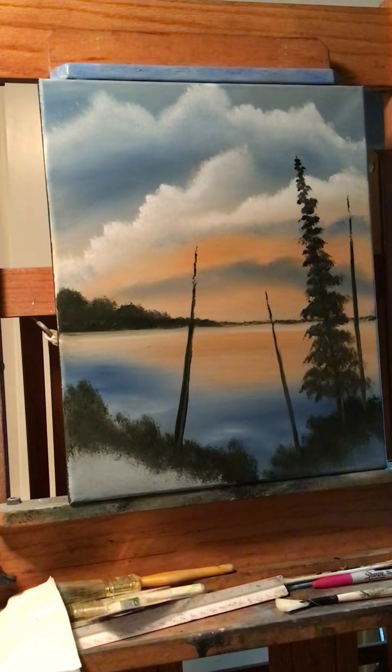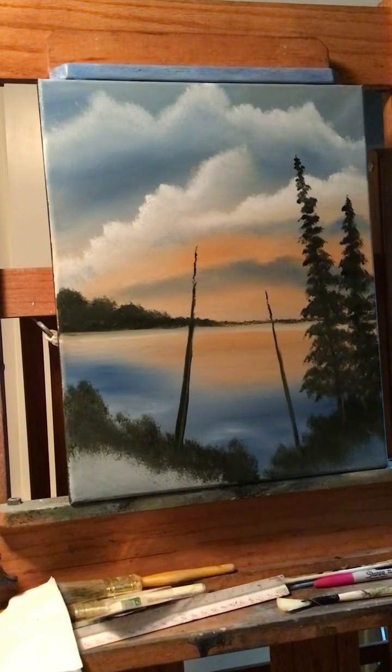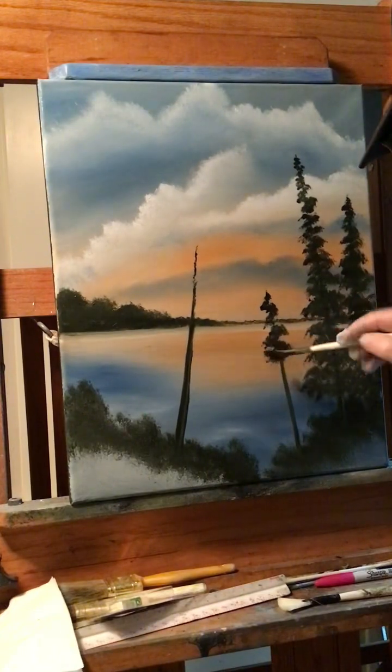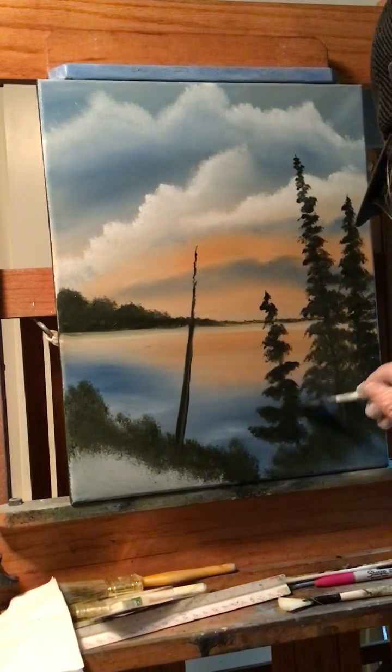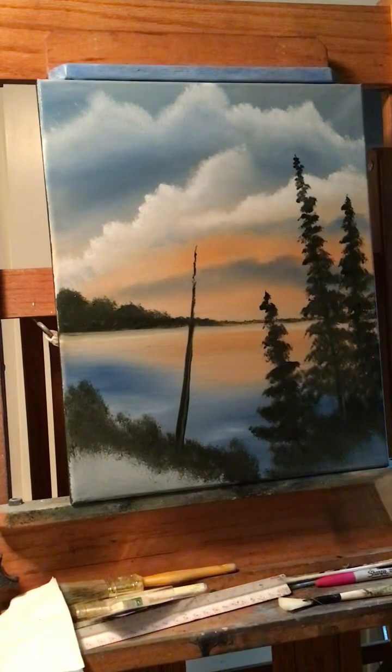There are a lot of different types — I do this one because it's the easiest one to do on video, and it's quicker. There we go, we've got a couple of trees there. Let me check my camera — looking good. The nut on my camera broke so sometimes the camera moves a little. Small tree there.